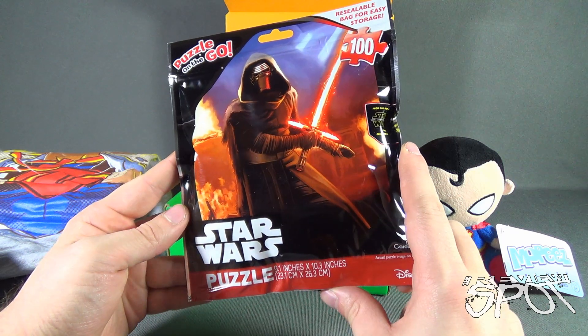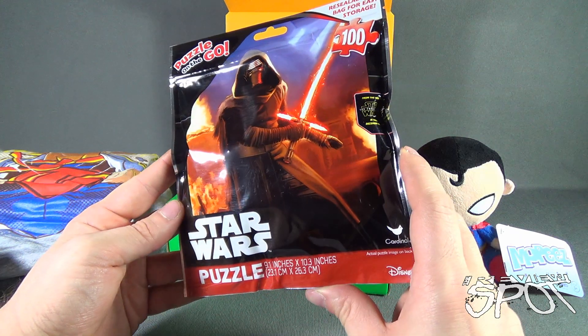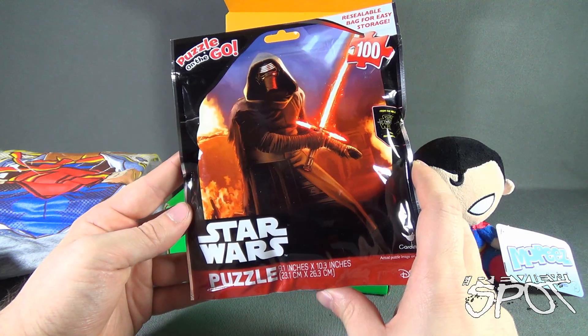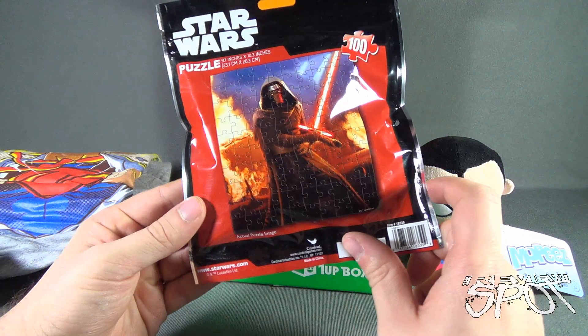It's a puzzle on the go — Star Wars, Kylo Ren — with a resealable bag for easy storage. It has 100 pieces from the new movie, Star Wars: The Force Awakens. I like the look of Kylo Ren. Here's what it looks like on the back. Let's put that to the side.